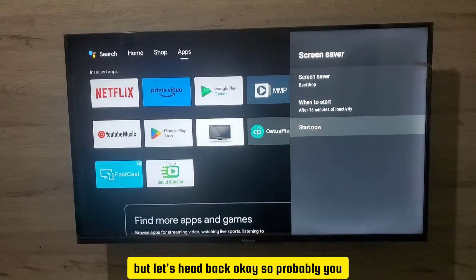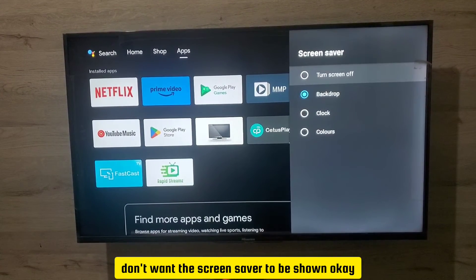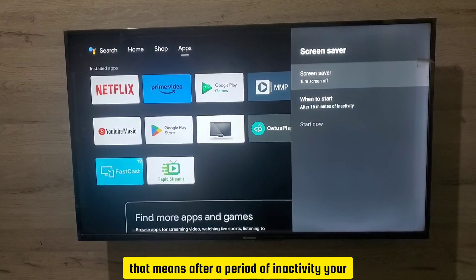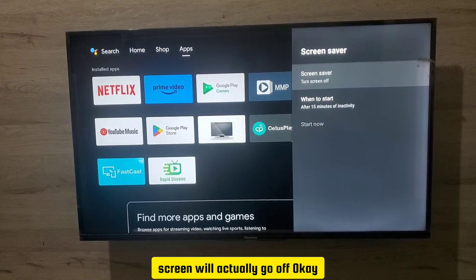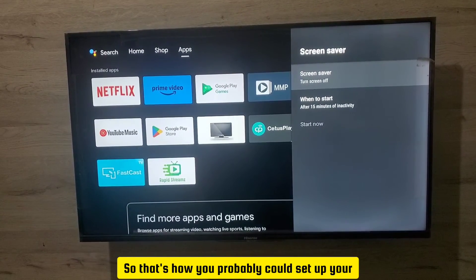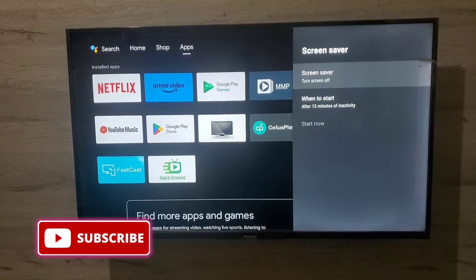If you don't want the screensaver to be shown at all, you can select the first option — 'Turn Screen Off' — which means after a period of inactivity, your screen will actually turn off. And that's how you set up the screensaver on your Hisense Smart TV.